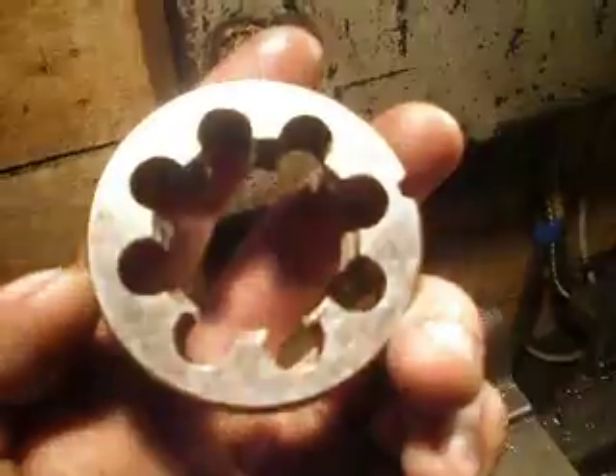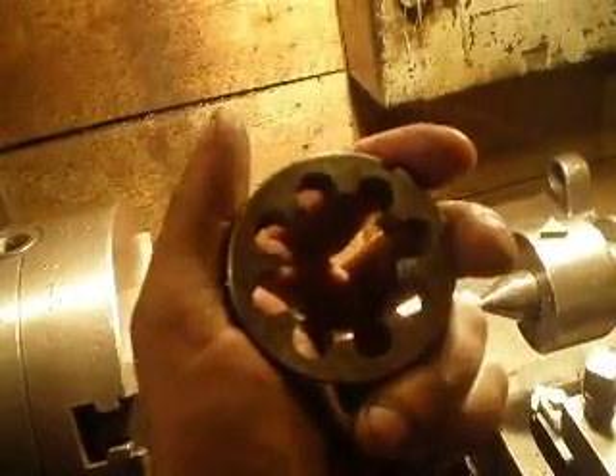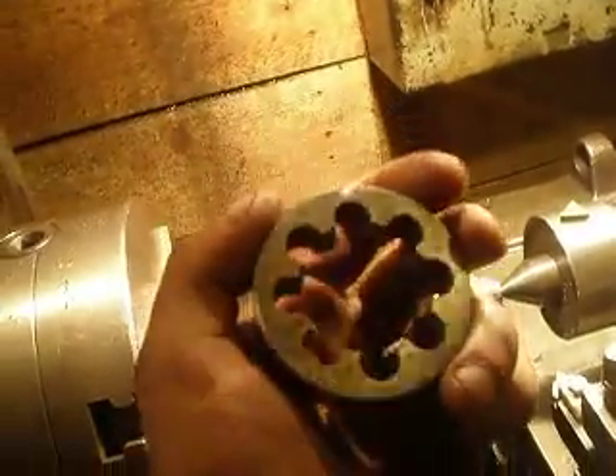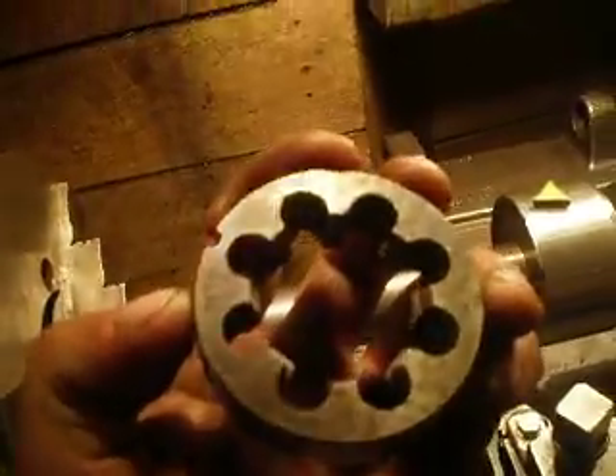For thread checking I will use this thread cutting tool. I'm not sure, but here and here is a mark — these are the pitch numbers — and here is the mark for three. It is an M metric thread diameter of 39 millimeters and a pitch of three millimeters.